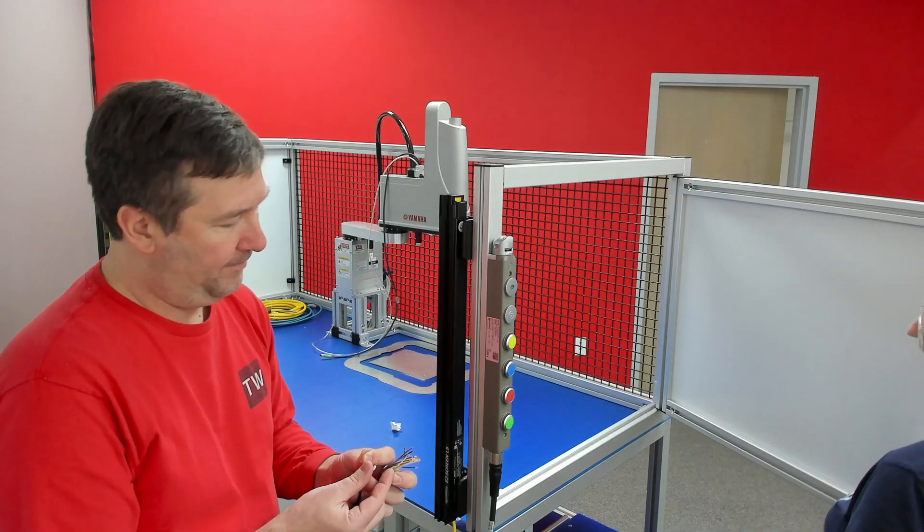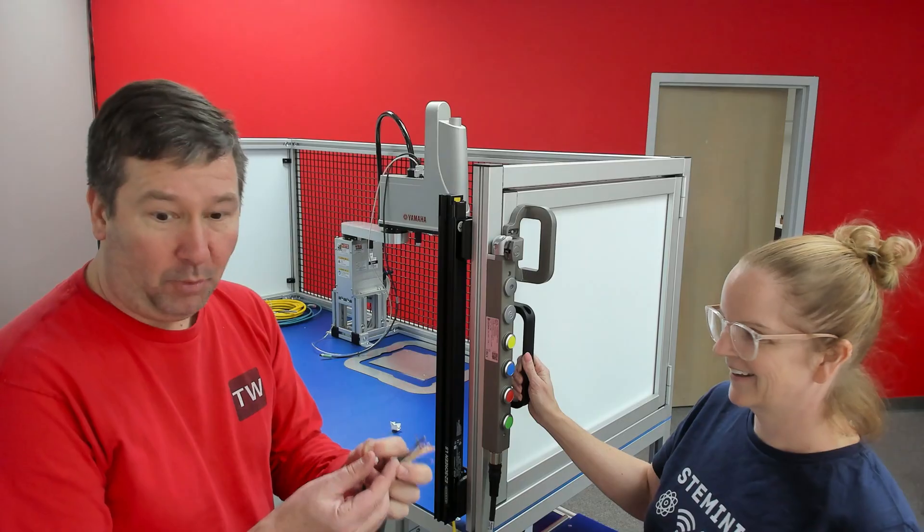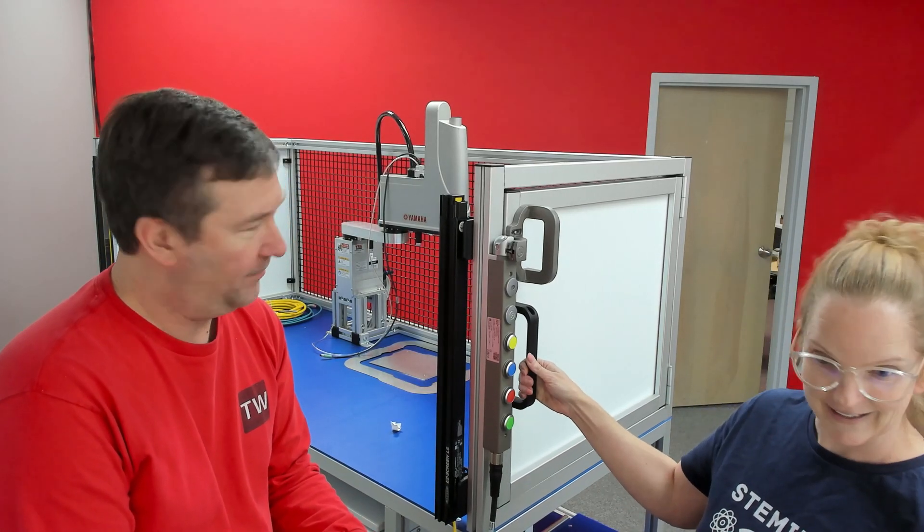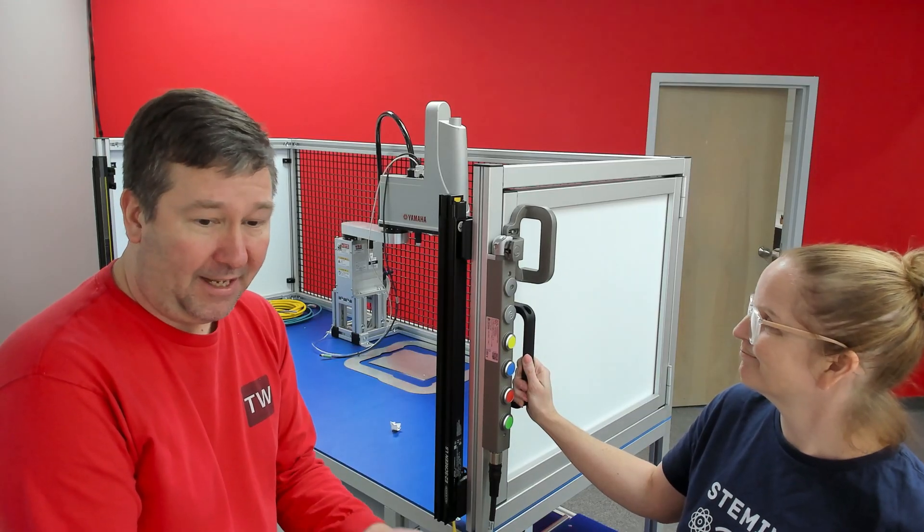Amber, can you shut the door for us? When the machine is in operation, we'll energize the solenoid on it. Now try to open it — and so, that won't allow it to open.